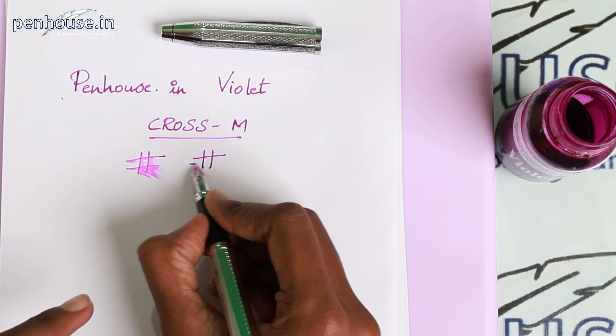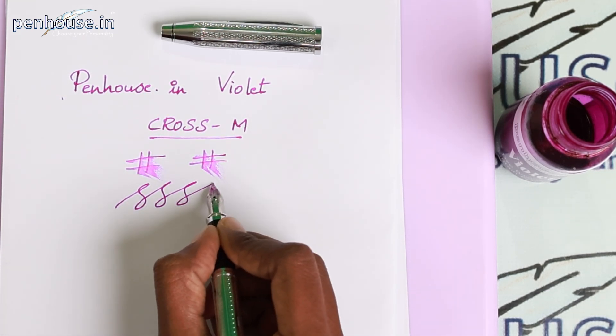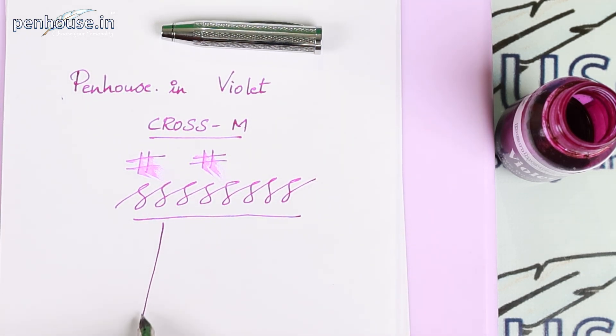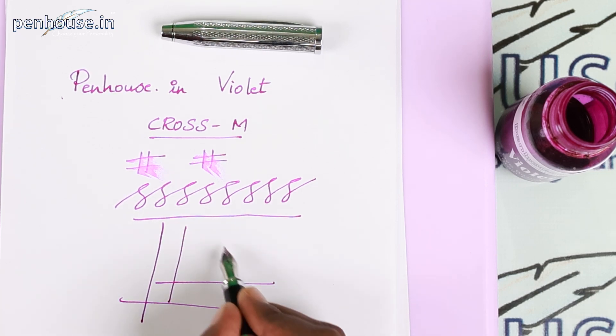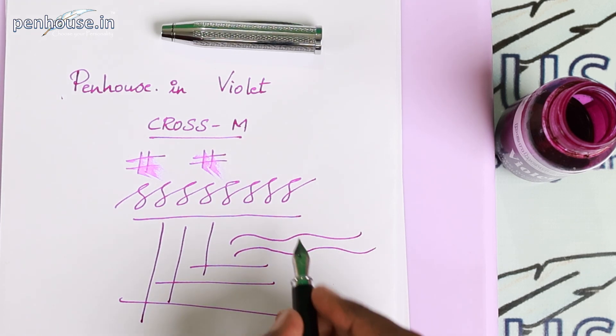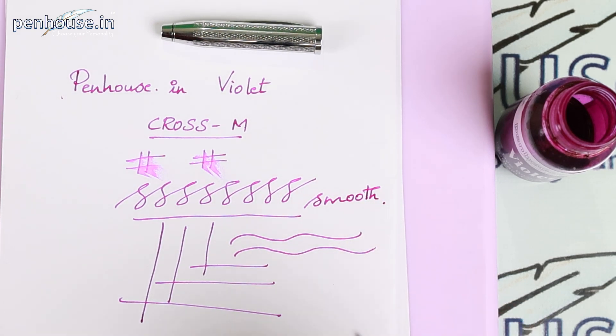We'll do the rubbing test now — it's nice and very smooth. You can see the vertical and horizontal lines here; you can see the waves. It's very smooth and amazing. Back to the video — we did the writing sample and couldn't feel any roughness in even the tiniest areas. It's very smooth and amazing. I just love this pen; I couldn't take my eyes from it — it's mind-blowing.